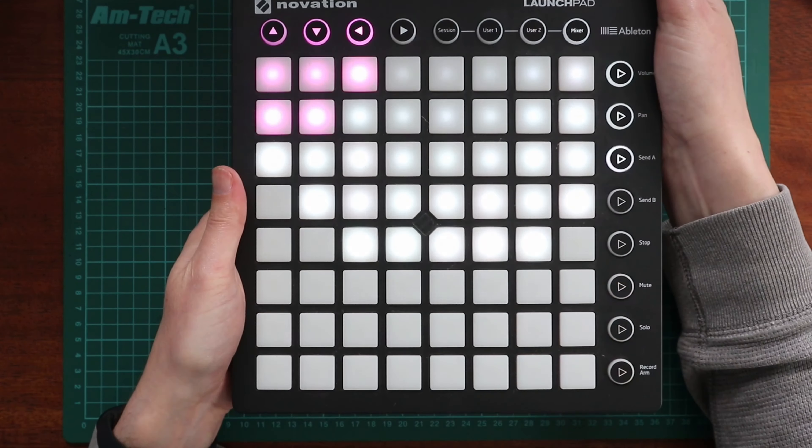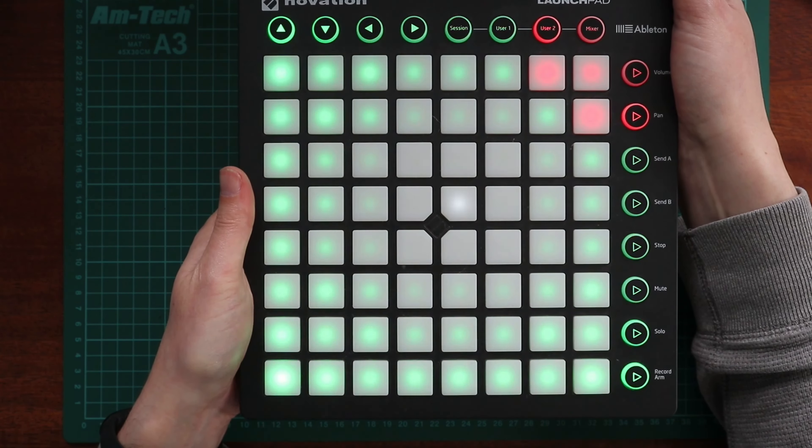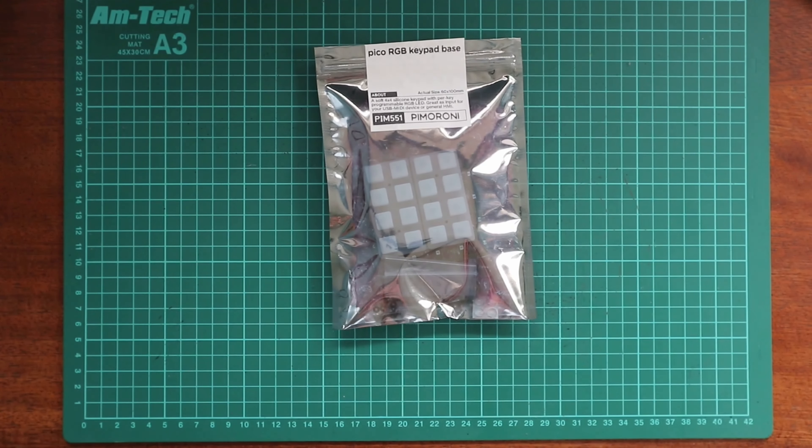So the launchpad, when you turn it on, you get these lovely array of lights. And because this keypad base has RGB lights, we can go ahead and do that. We can hopefully assign these using the Python code that Pimoroni provides. And I'd like to try and customize some of it, so hopefully you'll be seeing a bit of that later in the video as well.